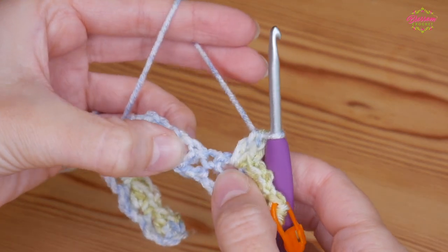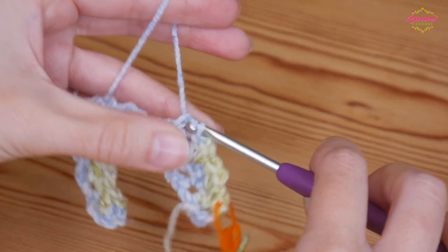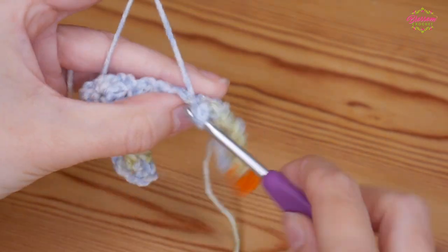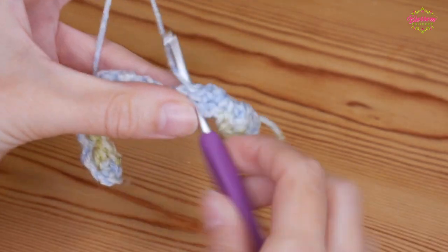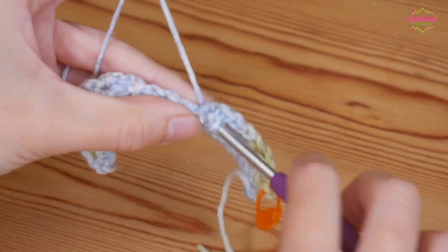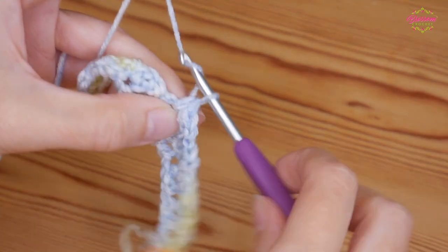Again skip the double and the treble and look for your next chain one space and do your double, chain one and treble. You're going to work that all the way along until you get to the other side of your row, and that is where I will meet you to finish off in just a second.